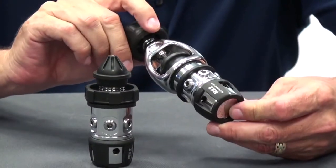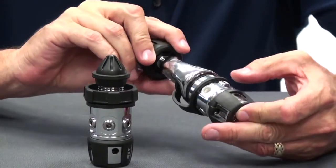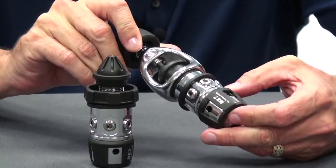It employs four low pressure ports, commonly used for primary, octopus, inflator, and dry suit, and of course it has one high pressure port.